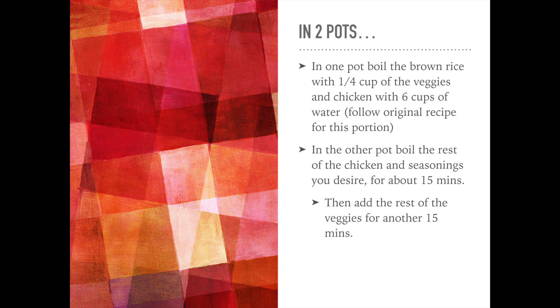In one of the two pots, you're going to boil your two cups of brown rice and a quarter cup of veggies and a quarter cup of chicken and six cups of water, following the original recipe for this portion.